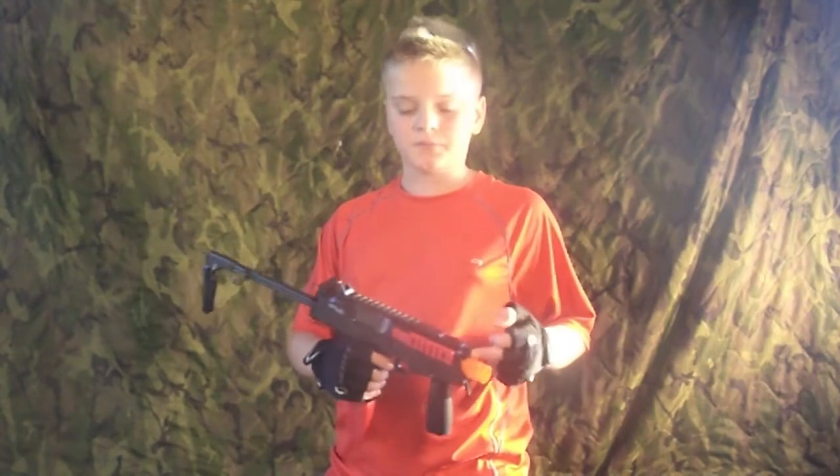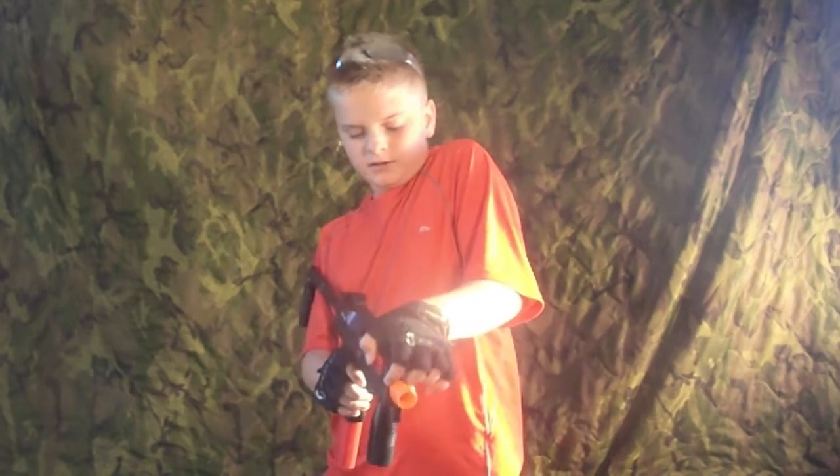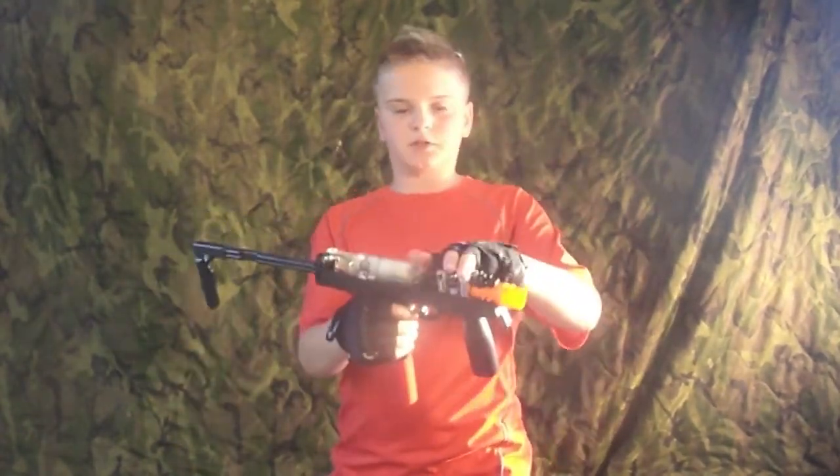I'm going to show you how to put the batteries in. It takes six double-A's. Push this little button on top and the whole top comes off. You can see the inside of the gun — pretty cool. You've got your batteries right here.